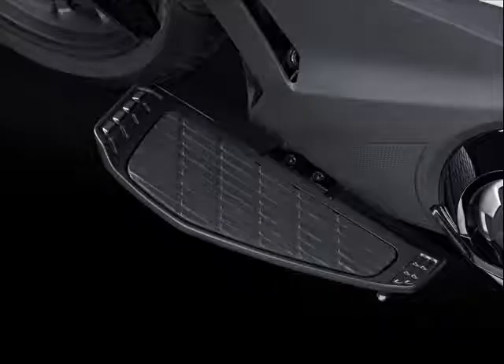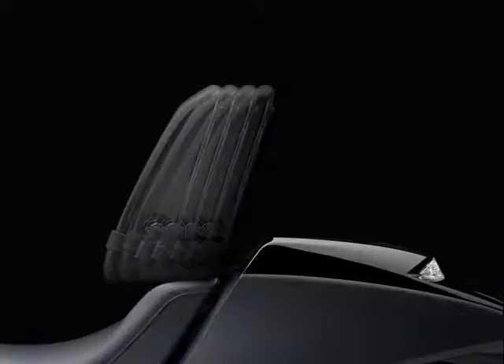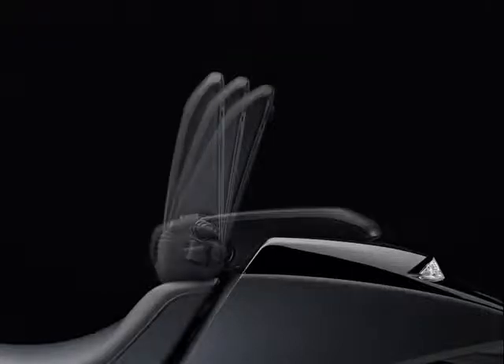The original NM4 Vultis came out in 2014, brought to the market in a rather staid matte black that didn't flatter its polarizing looks. There were two versions in Japan.